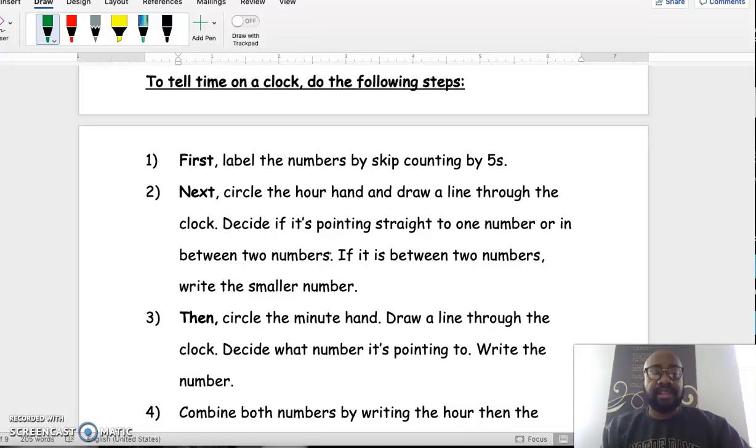The third step is to circle the minute hand, draw a line through it, and decide what number it's pointing to. It could be pointing to one of the larger numbers, which we find by skip counting by fives, or it could be pointing to one of the smaller tick marks or dashes.